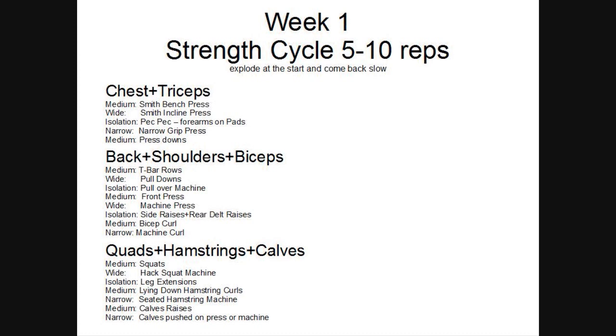Week one: I'm going to explode to start and come back slow. Trying to get an explosive start and come back nice and slow. The negative should be twice the speed — coming down in slowness. We're going all the way up.